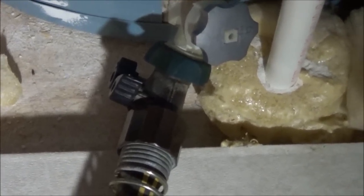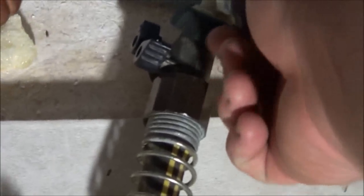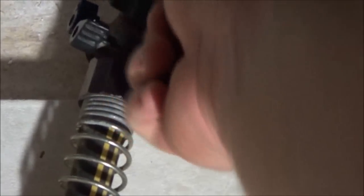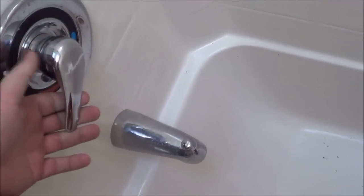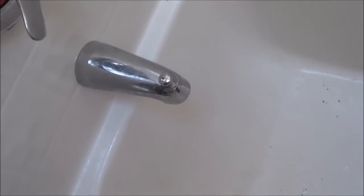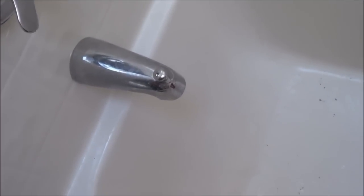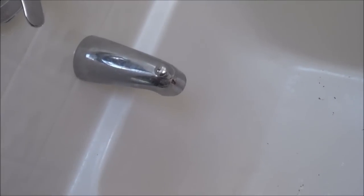Once you have your water hose stretched out, everything is hooked up, and the power is turned off to the hot water heater, you can turn on the valve and open it. You'll feel it kick in and the pressure release. Then you want to switch it to the hot water side and turn on the valve. You'll start hearing it gurgling — what this is doing is allowing gravity to pull the water out from the bottom, and this is going to suck air into the tank to allow it to drain.